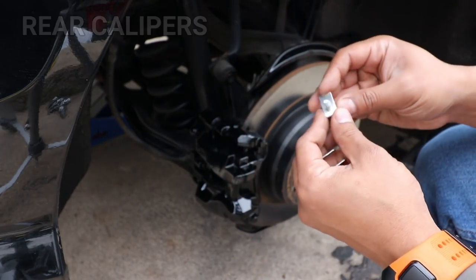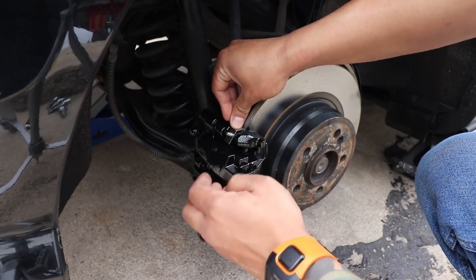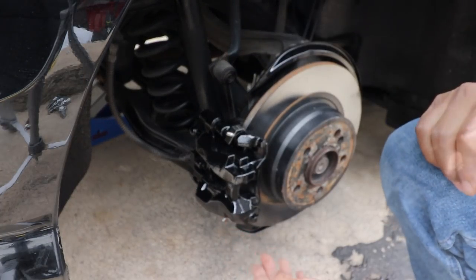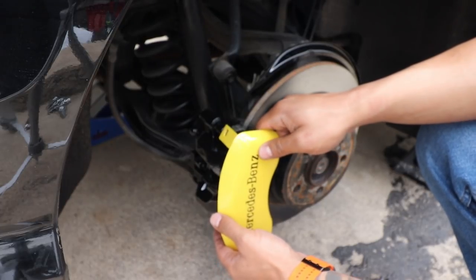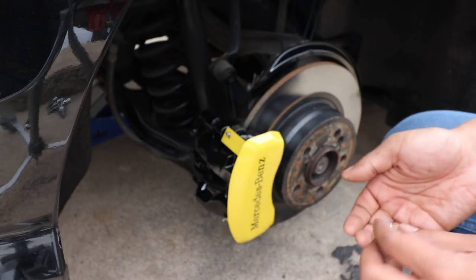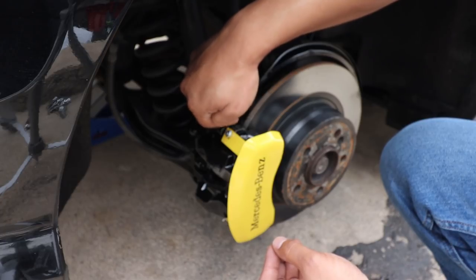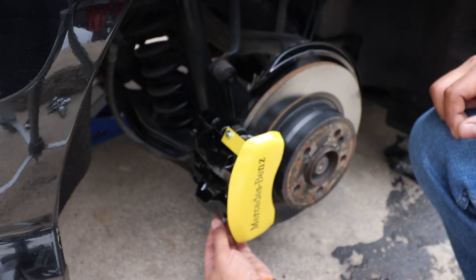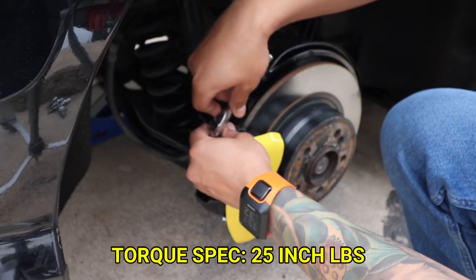For the rear calipers it's a pretty similar process. These are the brackets — you want to mount them right onto your stock caliper bracket, sliding right on top and bottom. Then slide your caliper cover onto the brackets. Go ahead and tighten the two nuts and torque them to 25 inch pounds.